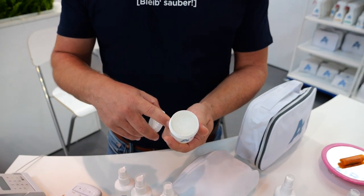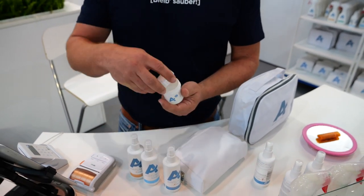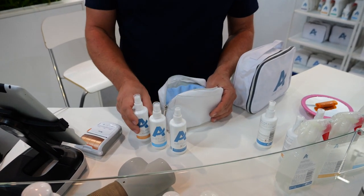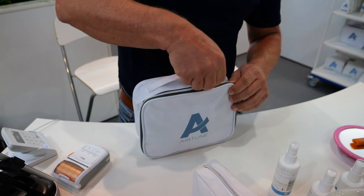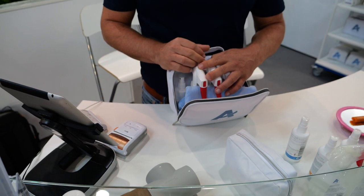Das Gel wird mit der Zeit weniger bis es leer ist, also aufgebraucht. Wenn ich es nicht brauche, mache ich den Deckel drauf, dann hält es eben länger. Und ein Mikrofasertuch ist noch drin, damit mache ich unterwegs alles sauber. Das ist das kleine Set. Dann haben wir das große Set – im Grunde genommen das gleiche, aber in anderen Gebindegrößen, da sind auch zwei Tücher drin, große Flaschen, die eher in der Werkstatt gebraucht werden. Oder wenn ich mein Auto sauber machen will – eine große Flasche Polsterreiniger, da mache ich zwei Autos mit.